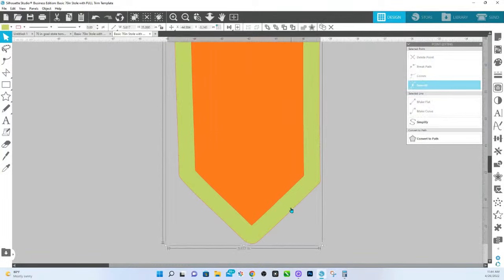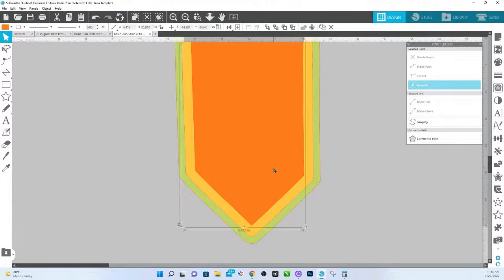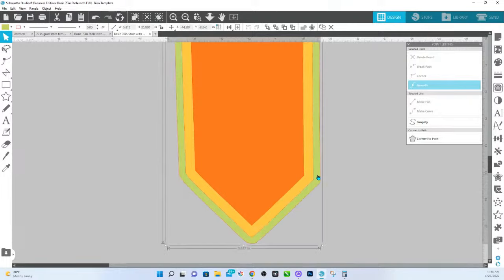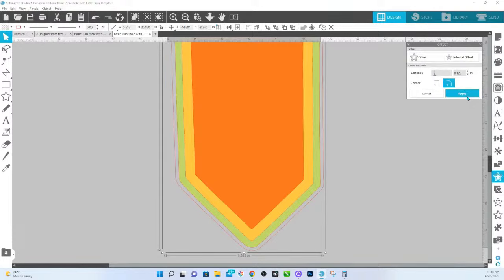I'm going to send this to the back only so that you can see. This is the original edge of the stole. Now we're going to take this piece and extend it. I'm going to go over to the offset window and go offset. Let's go 0.135 to give myself a little bit more space and apply.